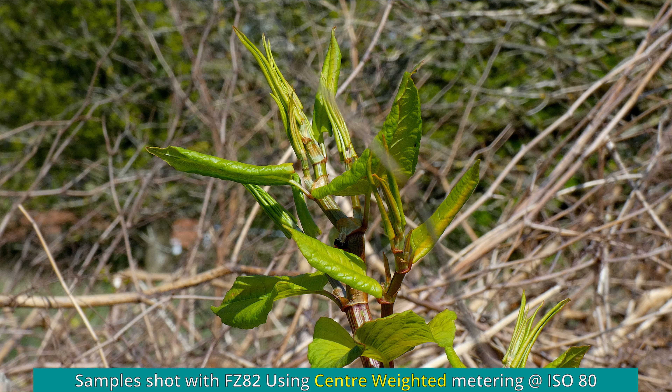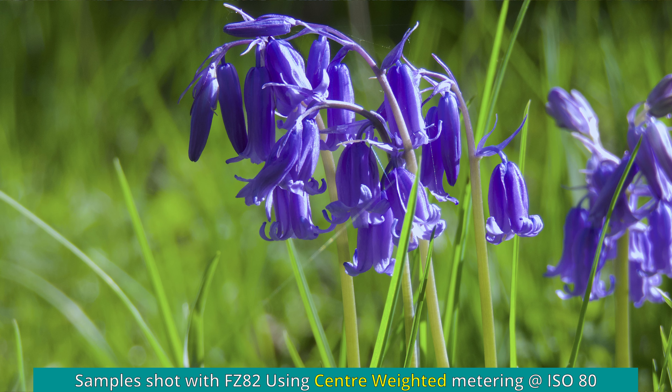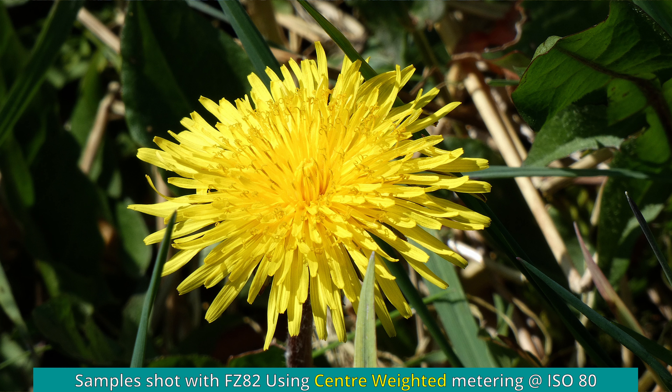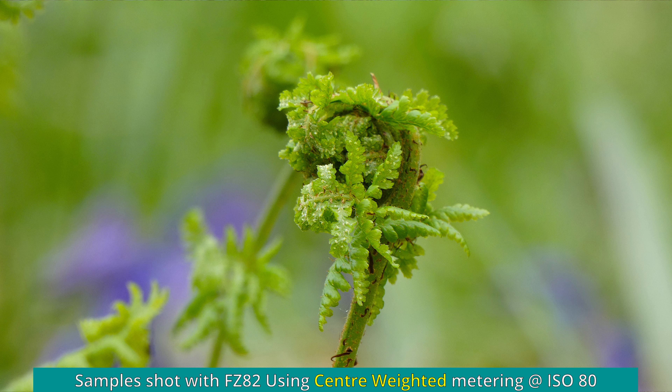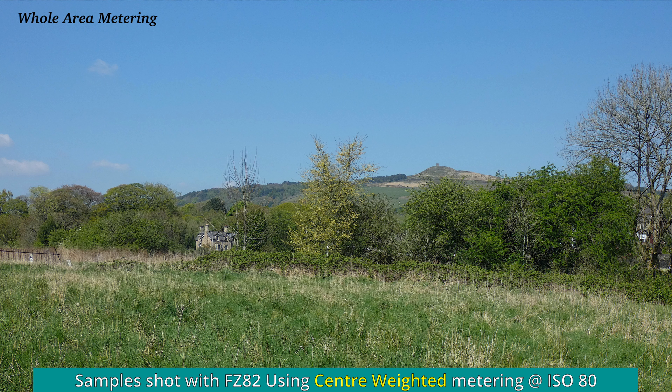Standard rules apply: always try and shoot at the lowest ISO — set your ISO down to 80 if you can. Set the aperture to the widest at the widest angle setting, so you're going to be using f2.8, and as you zoom in the camera will automatically start to close down the aperture. Just use what the camera is giving you and you'll be guaranteed better results than using f5.9 or above. Try to keep the maximum light going into that camera and you will be rewarded with decent images.